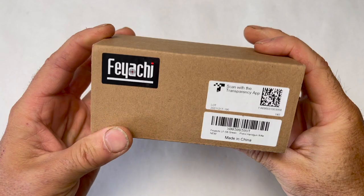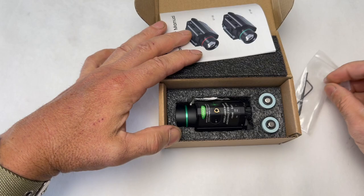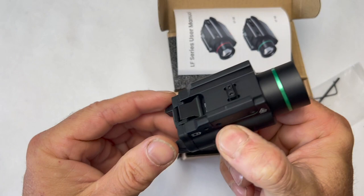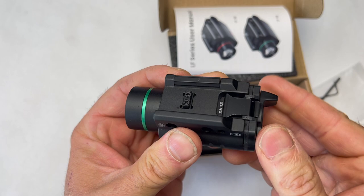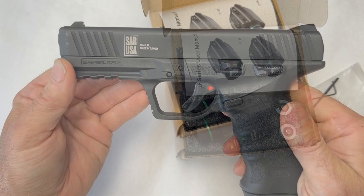Real quick out of the box in less than 60 seconds: we've got our user manual, Allen wrenches, the light and the laser — pretty self-explanatory. We've got the abilities to adjust, and it comes with batteries included. What I'm going to use for this review is my SAR 9.